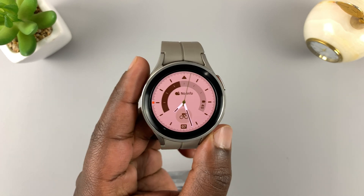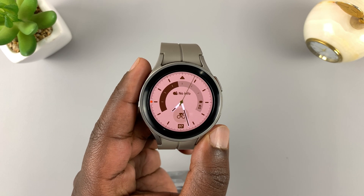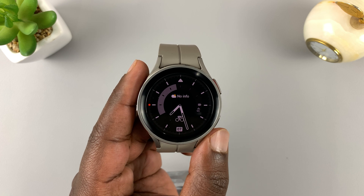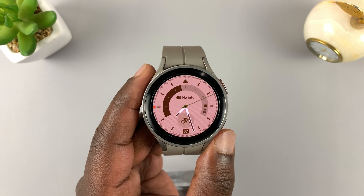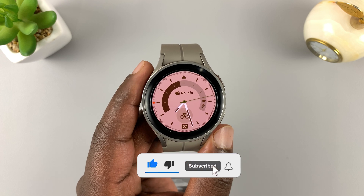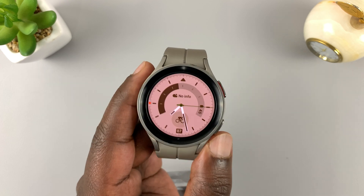This is the Samsung Galaxy Watch 5 Pro and in today's tech tip I'll be showing you how to set up Spotify on the watch. These instructions will also work for the regular Galaxy Watch 5 and the Watch 5 Pro.